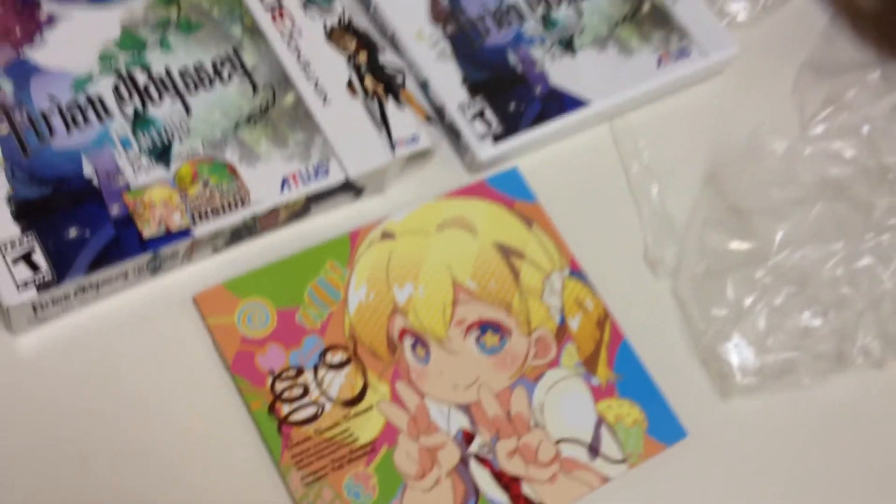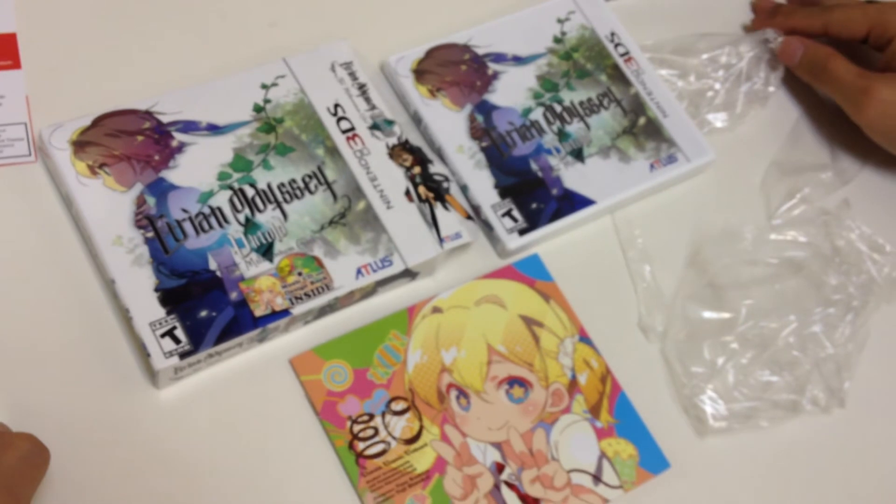But yeah, there you have it — Etrian Odyssey Untold: The Millennium Girl. Thanks for watching, guys.